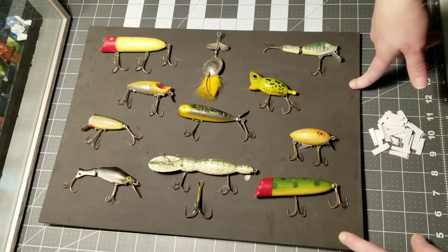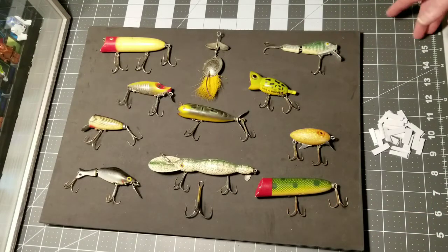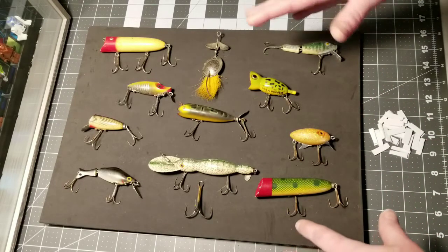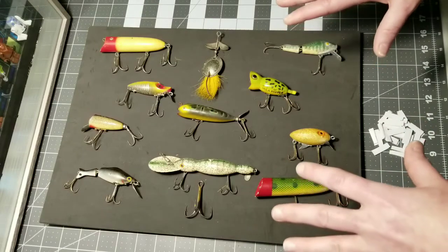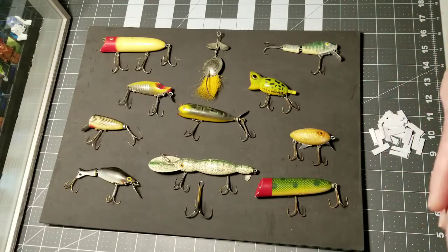The nice thing about this craft foam is that it comes in a zillion colors, so you can get it to match your frame, your room decor, the color of the lures — whatever you want. There are lots and lots of choices in doing this project and it really makes it easy to personalize.